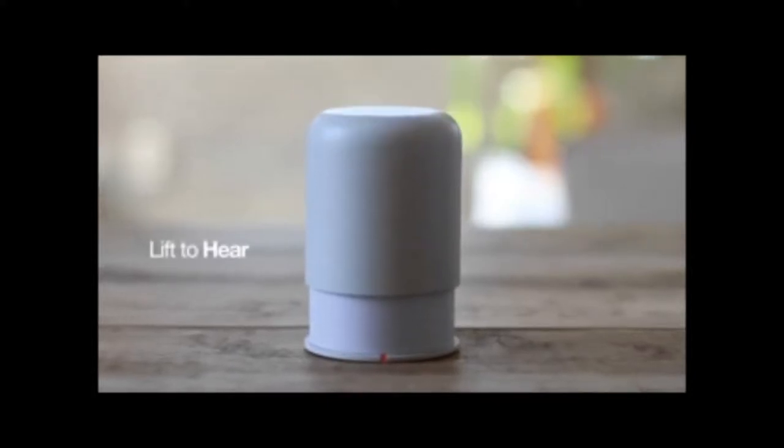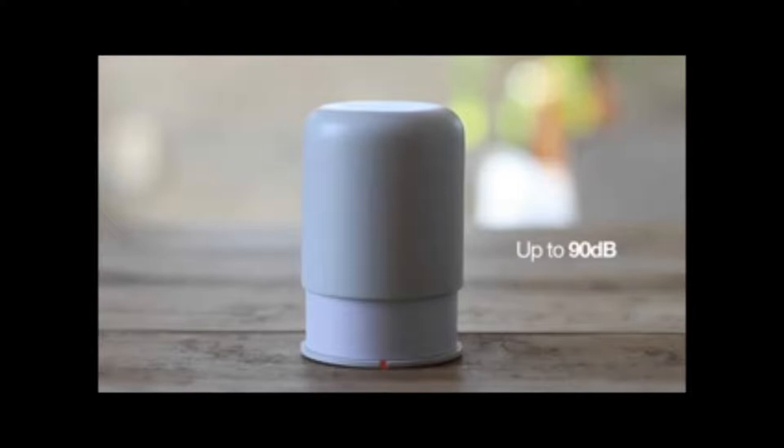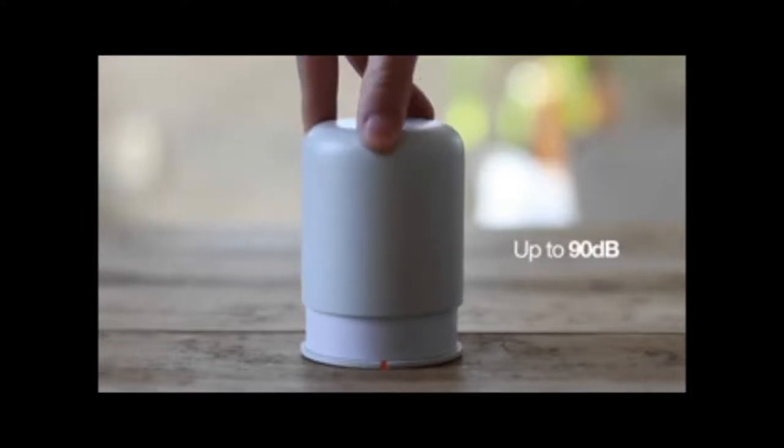You lift the cap to turn it on. The further you lift the cap, the more internal volume you create, and thus the sound gets louder — right up to 90 decibels. That's easily big enough to fill the largest apartment and annoy the neighbours.